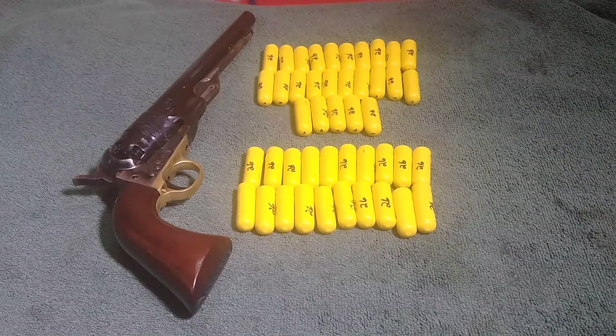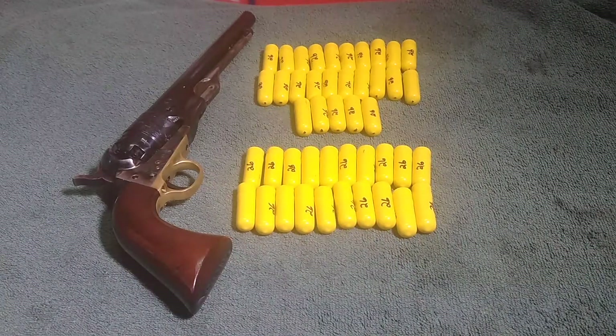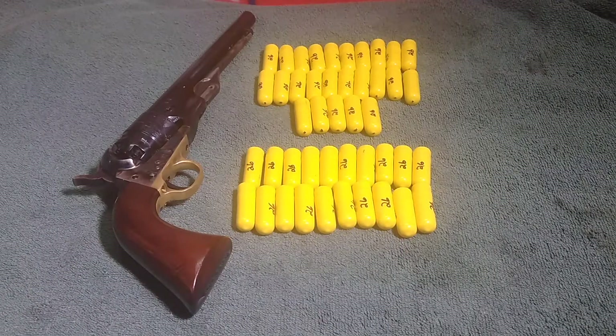I'm still learning kind of the workings of it, perfecting my technique, if you will. I got a product in this week that is basically an accessory that has already — and I haven't even used them yet — made my life so much simpler in using this thing as far as reloading.